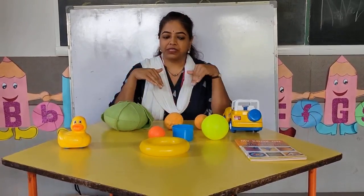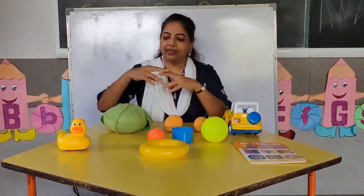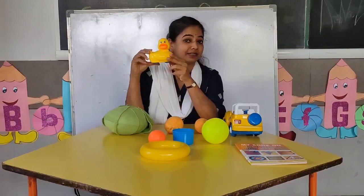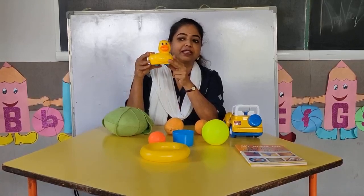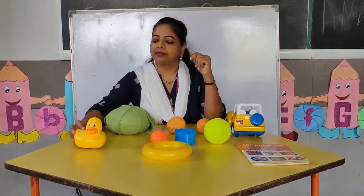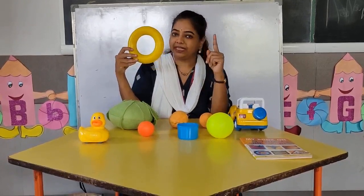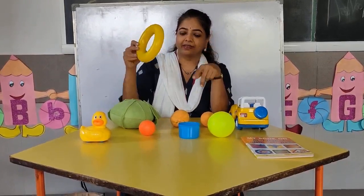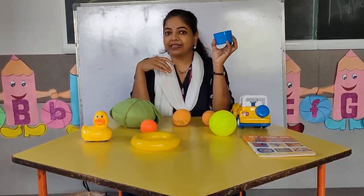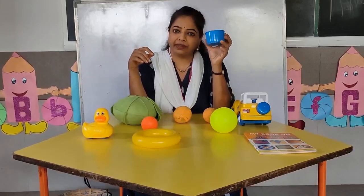Let's do one activity. I will show you some objects — just see how many there are. This is a duck, and how many ducks are there? There is only one duck. This is a ring, and how many rings are there? Only one ring. This is a container — how many containers do I have? I have only one container.